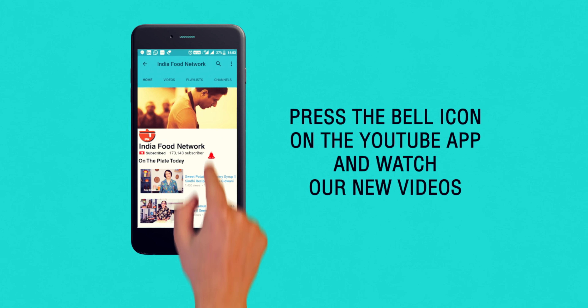Subscribe and click on the bell icon to never miss a video on India Food Network. My son loves Rajma in all forms, and apart from the traditional Rajma rice, he also loves this cheesy Mexican fried rice that I'm going to show you today. I'm sure your kids will love it too.